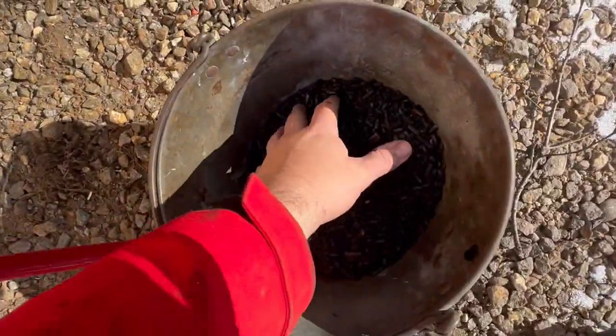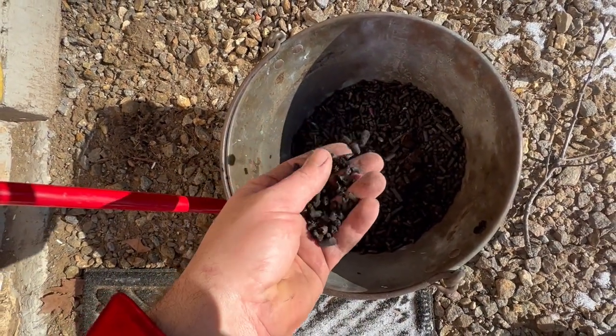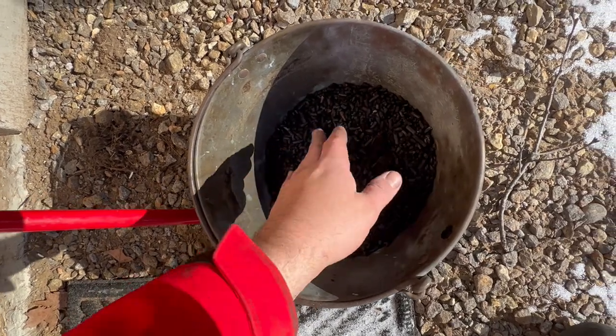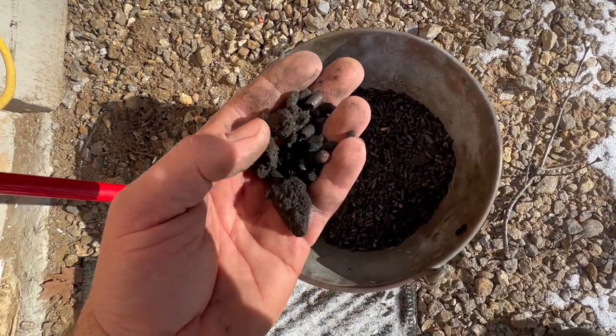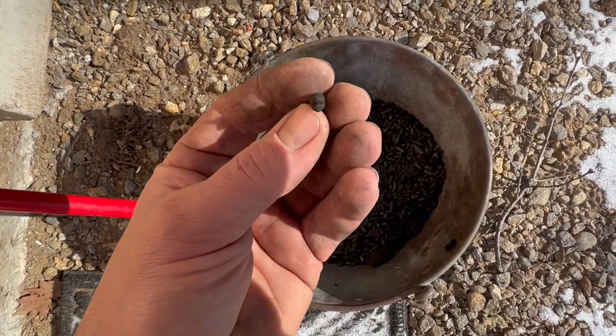This is the amount of ash from one bag of pellets. It's still warm. It builds up and then it clogs the hopper and puts the stove out — it's not burning the pellets. You can see this is unburnt. These are unburnt chunks of pellets.